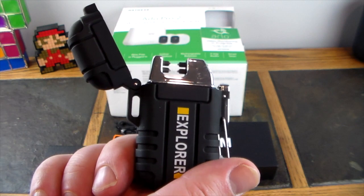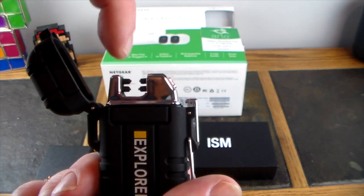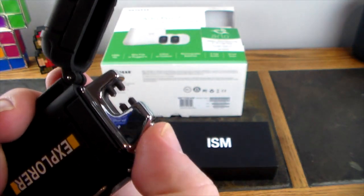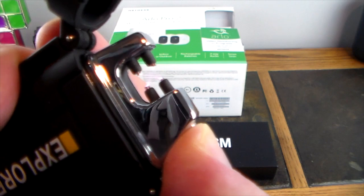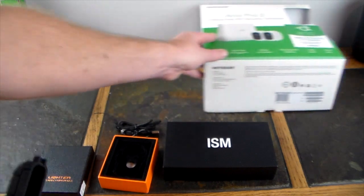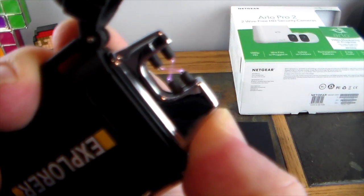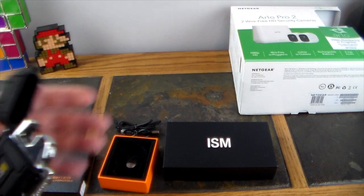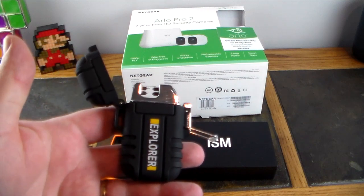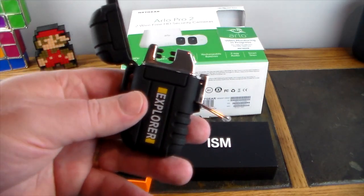So what is a plasma cross-arc lighter? We've got four little arcs in here. All we do is push this button like a normal lighter — you hear that and see that? There you go. That little stream you see in there is definitely hot and it will light things up. Whether you smoke, want to light cigarettes, or use this as a survival lighter, it gets very hot — I can light paper on fire.